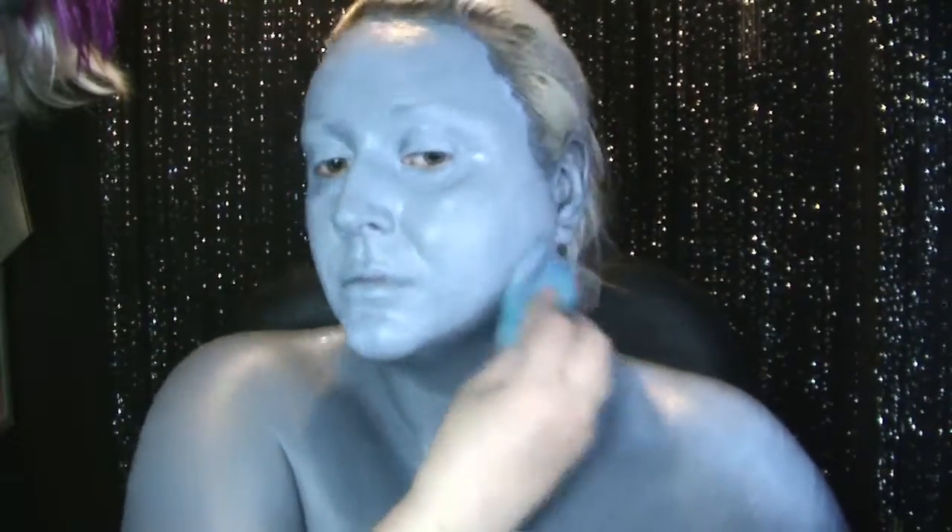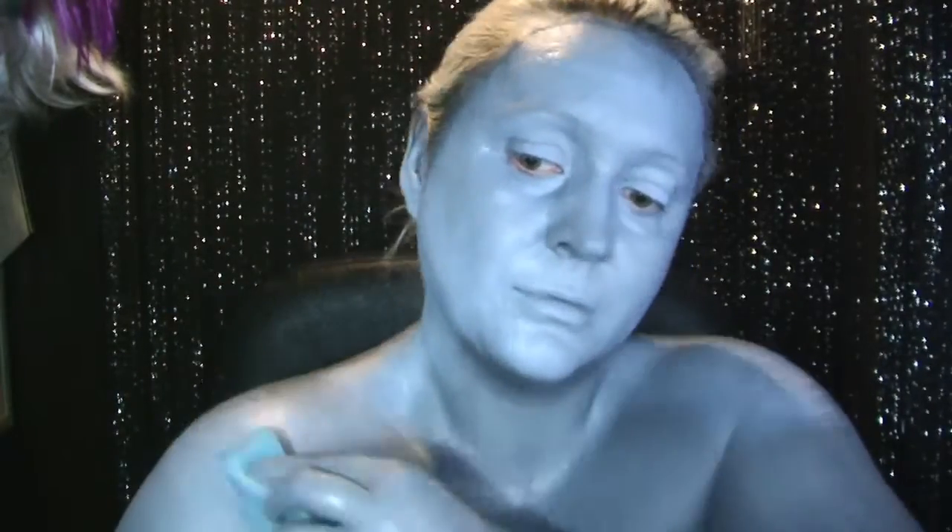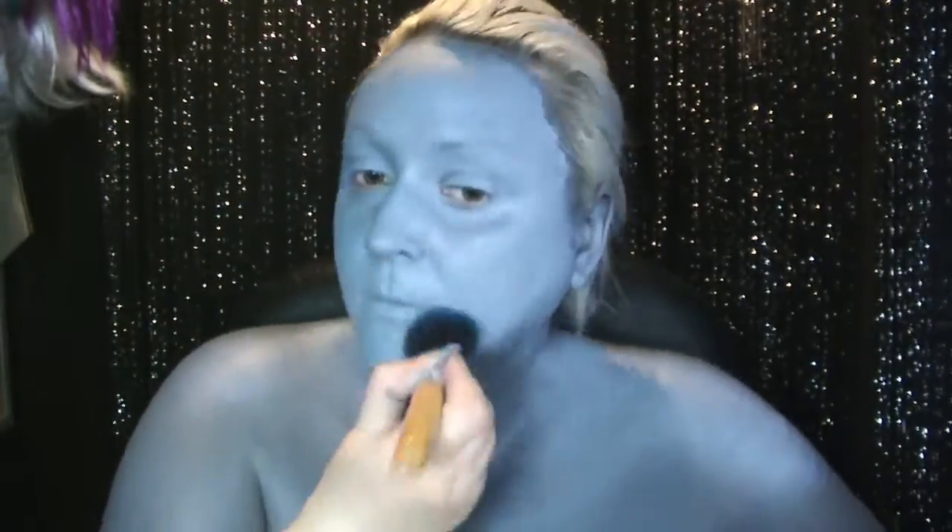Taking that blue down to my shoulders, making sure it's in my ears, trying to get as even coverage as I can. Then I went in with a blue shadow just to set all that face paint, otherwise I would be sticking to everything as I was moving around.